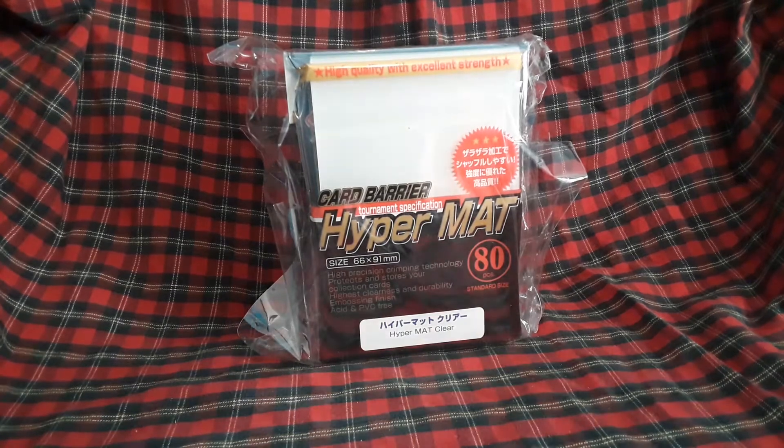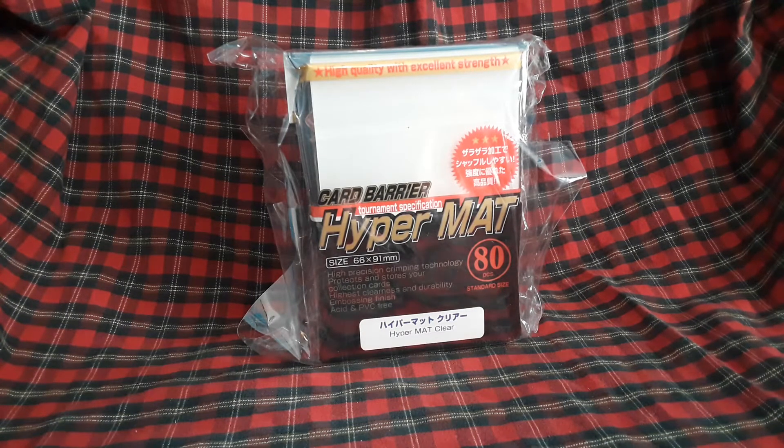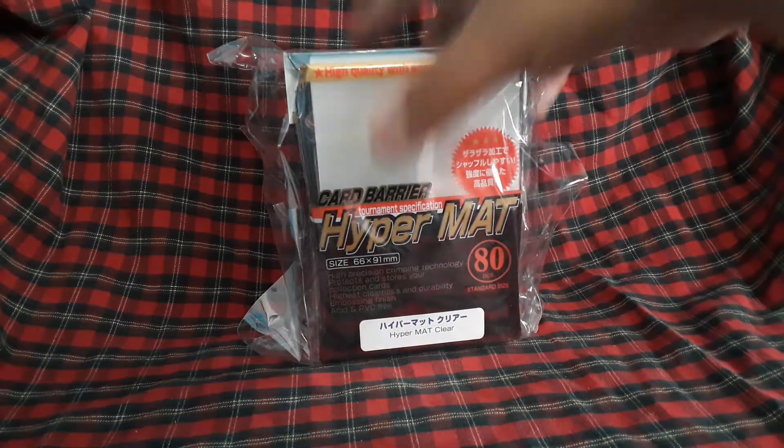This is a short video about KMC Hypermat sleeves — only the Japanese version, not the US version. These are the clear variant. I was curious how they look and feel, and I didn't see anyone post a video on YouTube. In case someone's going to buy one of these or has questions about how they look and feel, and whether KMC clears are like penny sleeves or not — let's get into it.